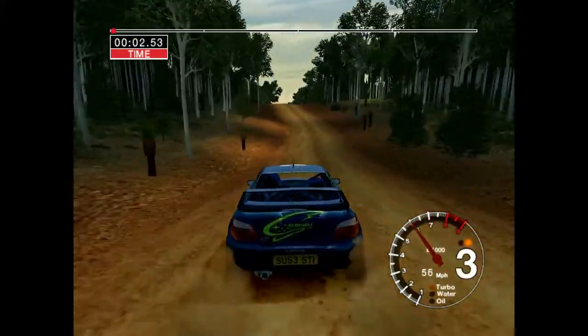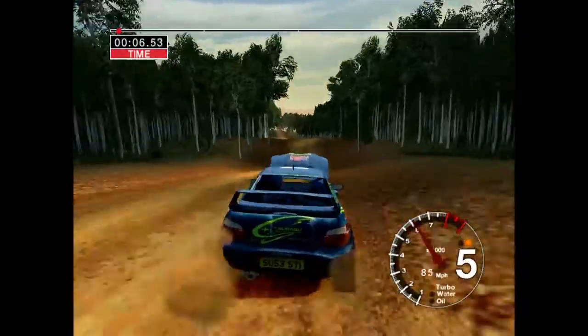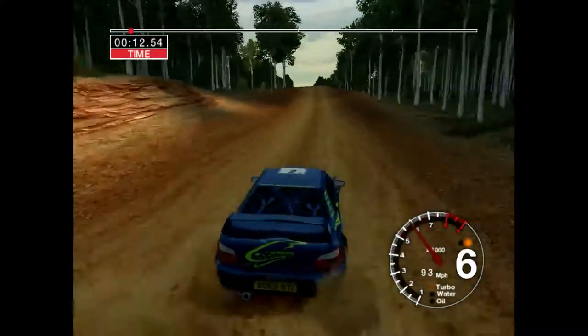100 straight crest, 50. Dip and big jump. Into 6 left, opens over big jump, 70. Big jump, 70.